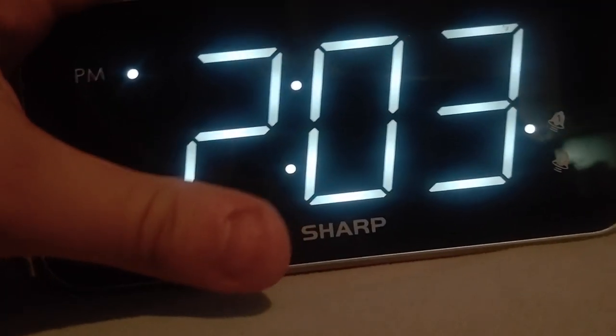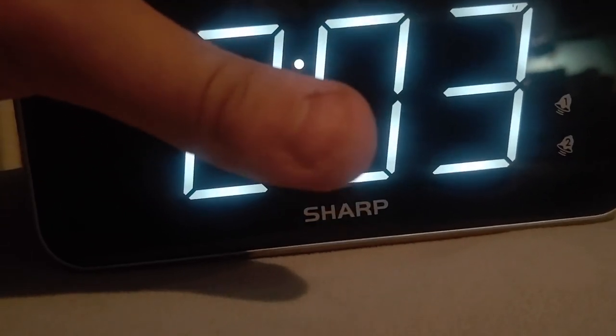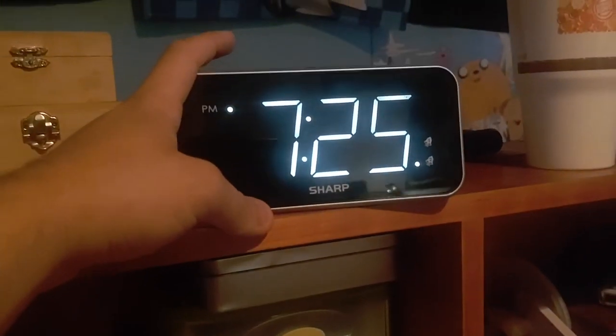Then you basically hit this: number 1 resets it, number 2 turns it off, and then you turn back on number 2, which is set for 7:25 AM.